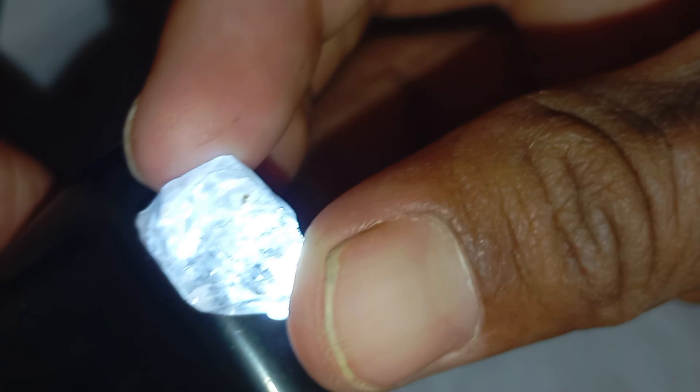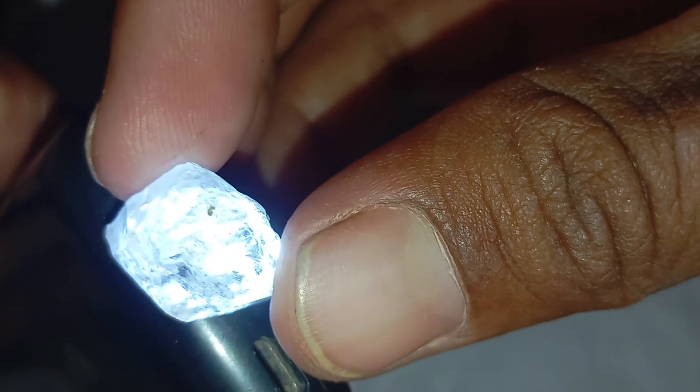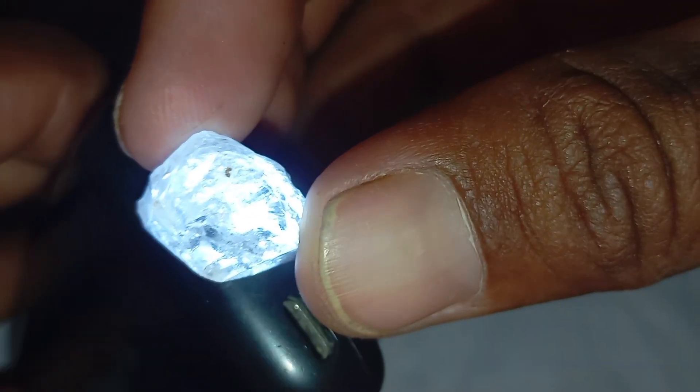Check for reflections and sparkle: Under light, real diamonds sparkle intensely. They reflect white light brilliance and rainbow colours — known as fire. Fake stones often look dull or give off only colourful reflections without the white sparkle.